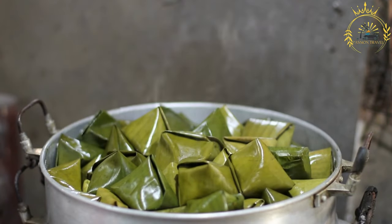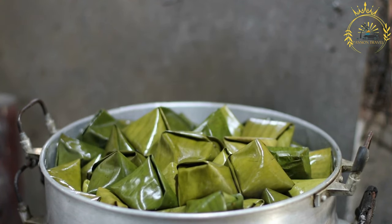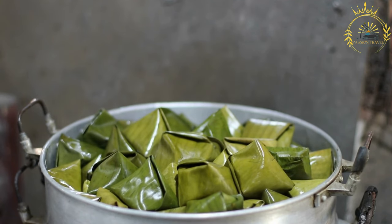For the masa: 3 cups masa harina, corn masa flour. 2 cups chicken or vegetable broth, warm. 1 cup vegetable oil. 1 teaspoon salt. Banana leaves or parchment paper for wrapping.